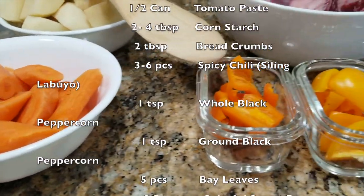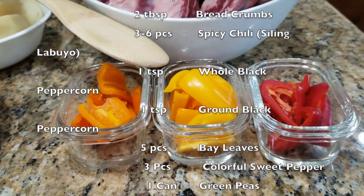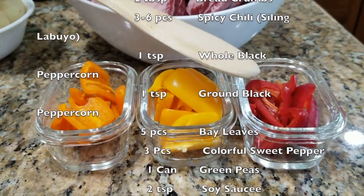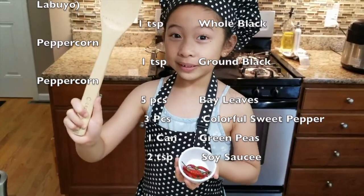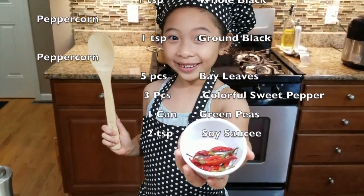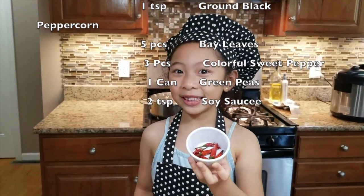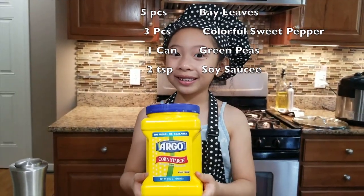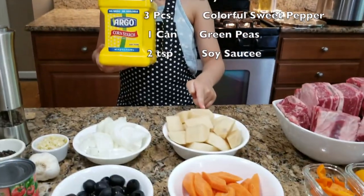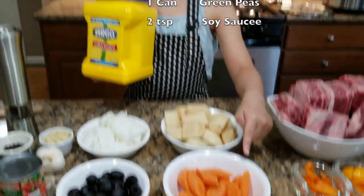We also need sliced orange sweet bell pepper, sliced yellow sweet bell pepper, and sliced red bell pepper. And optionally, siling labuyo — this makes your caldretta spicy good. We also need corn starch to coat our potatoes and carrots.